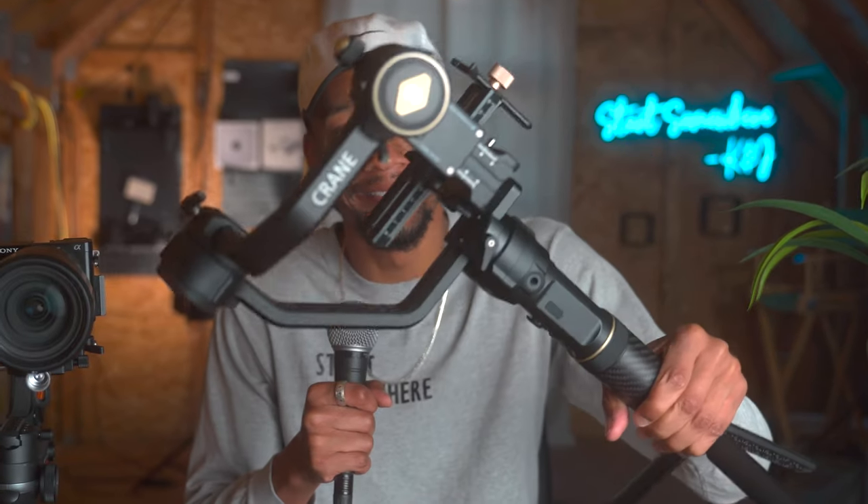Super excited right now because this is a Zhiyun Crane 2S, and let's get after it.